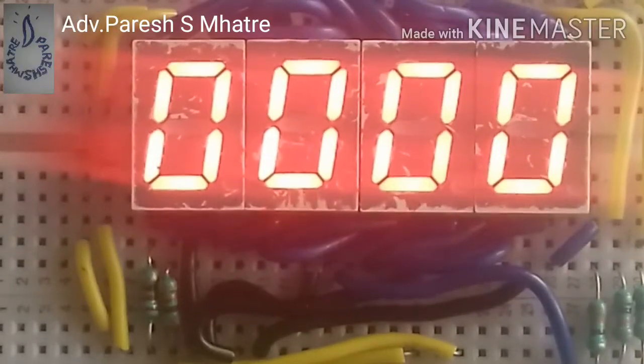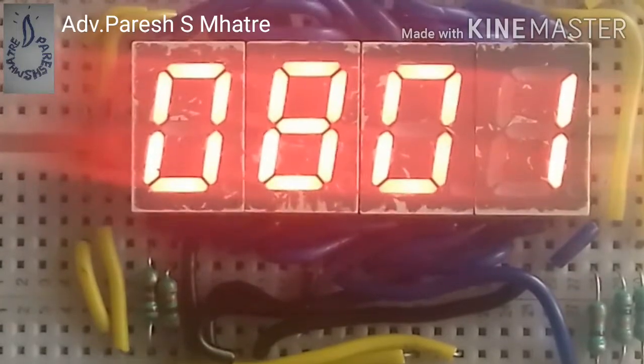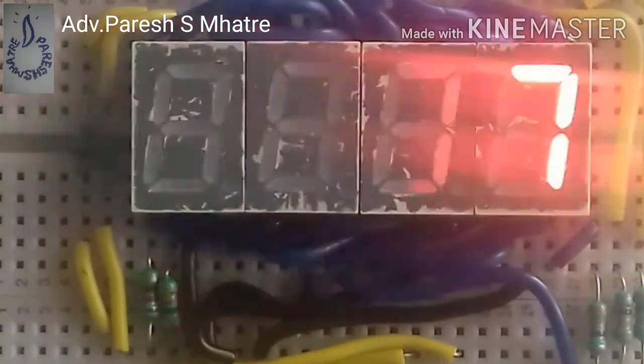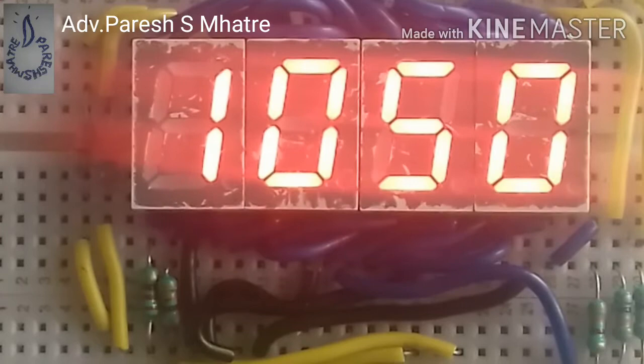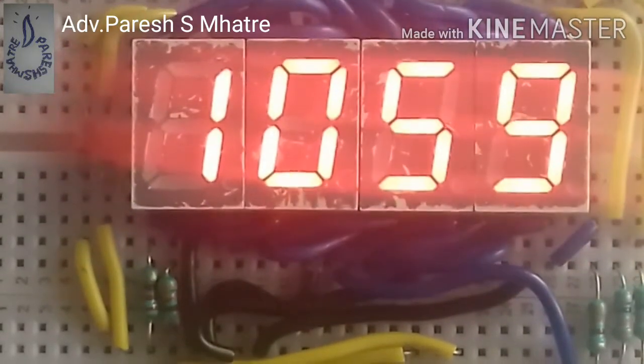Time is the most important thing in our life. If we miss the time, we miss the opportunity. To avoid this, we use clocks and watches. These are mainly two types: analog and digital. Hi, myself Advocate Parish Madhari, and you are watching making of a breadboard digital clock.